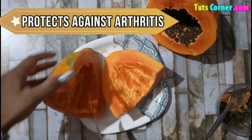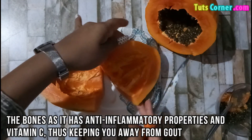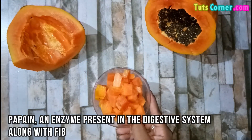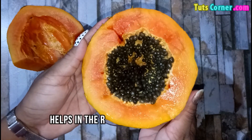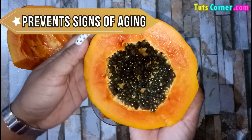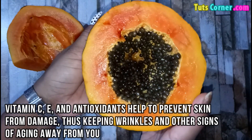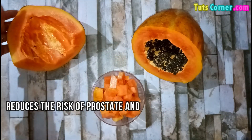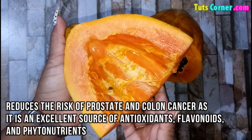It protects against arthritis. It is suitable for the bones as it has anti-inflammatory properties and vitamin C, thus keeping wrinkles and other signs of aging away from you. It prevents cancer, reducing the risk of prostate and colon cancer, as it is an excellent source of antioxidants, flavonoids and phytonutrients.